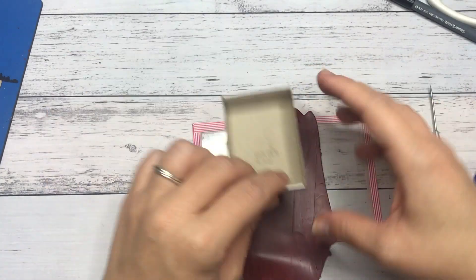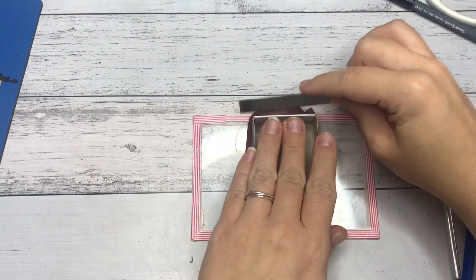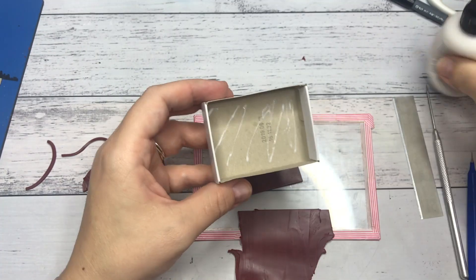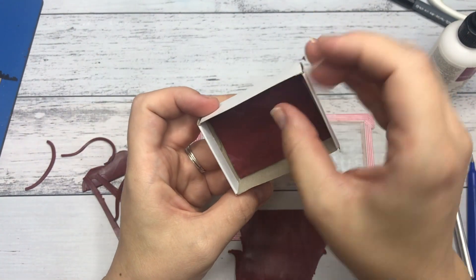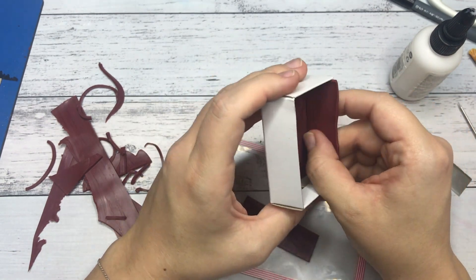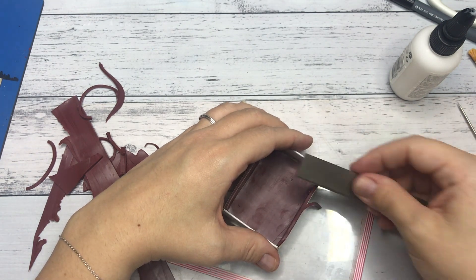On to the inside of the box, I rolled out some brick red Sculpey with my pasta roller, cut it to size, put some liquid Sculpey on the inside of the box, and covered the inside of the box with the brick red clay. The base is gray and the top is a light blue. Next time I would probably put some brick red at the top as well — I don't know if this gives the illusion of it being a sky.